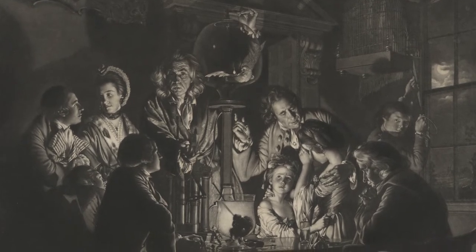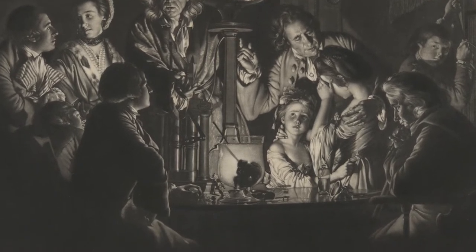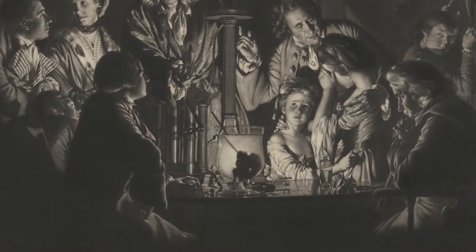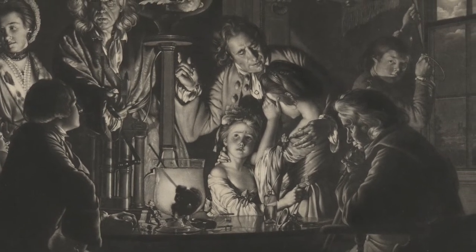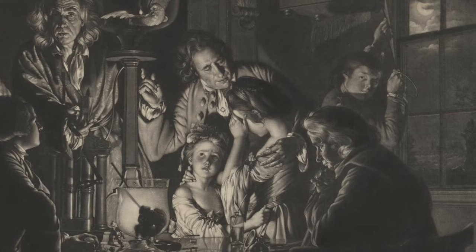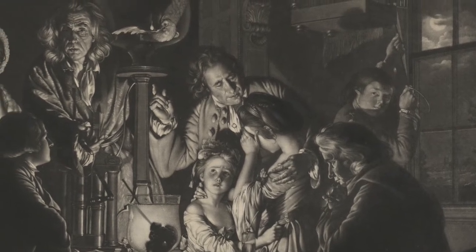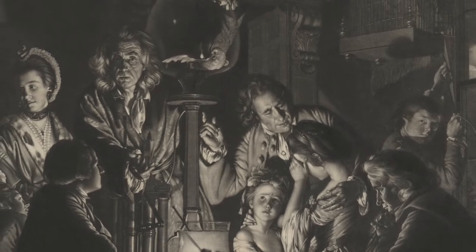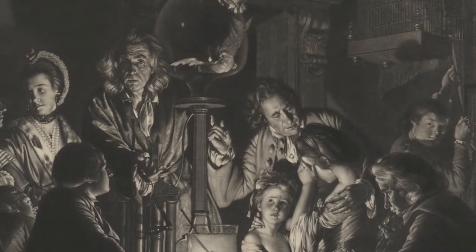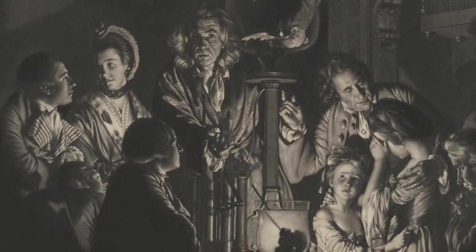I'm interested in the center source of light, which seems to be obscured by a container of liquid. Follow your gaze around the table. What do you notice about the facial expressions and body language of each figure? What might they be thinking and feeling? And what can you tell about how they are interacting with each other? What might they be doing gathered around a table after dark?